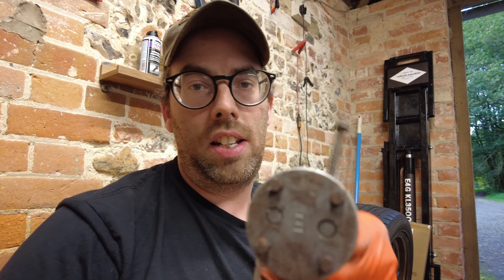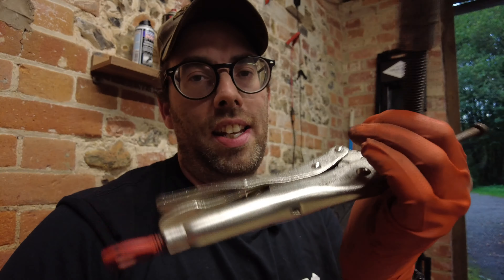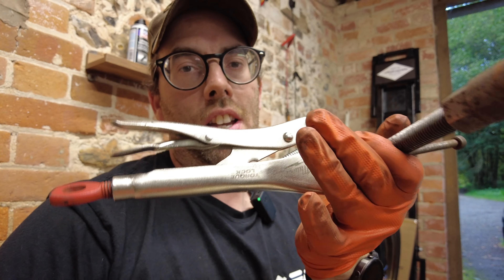Lee lent me his piston wind-back tool and I've had to stick some mole grips on the end of it to get the leverage to twist this around. If I had someone else to hold the caliper it would be a lot easier, but we're getting somewhere. What I'm doing is winding it in, pulling the handbrake on a little bit — not yanking all the way, I don't want the piston to pop out — and then twisting it back in. Each time it's getting better and looser.